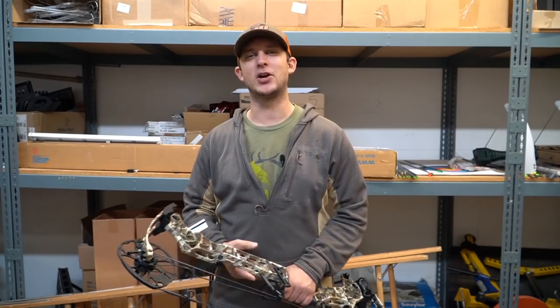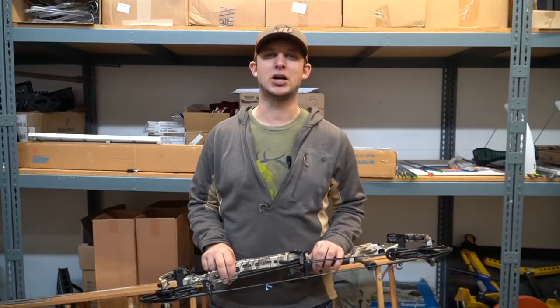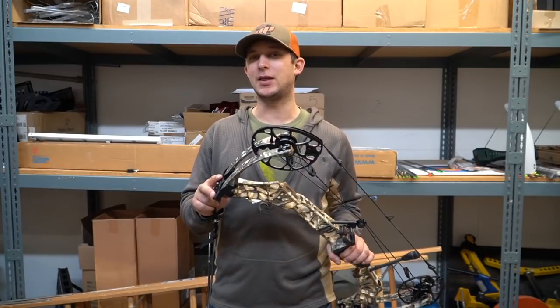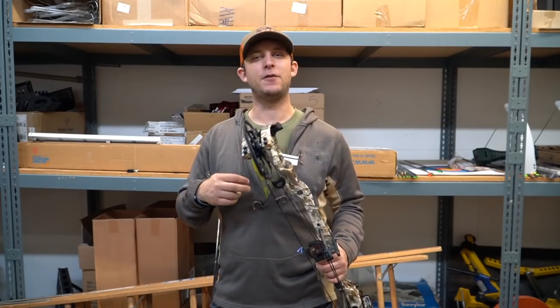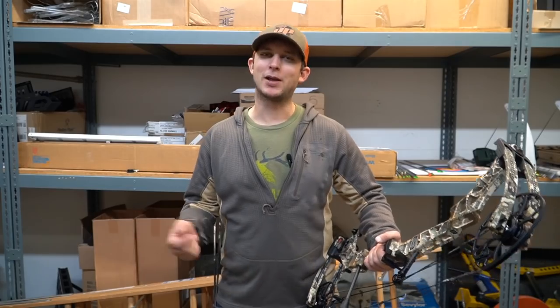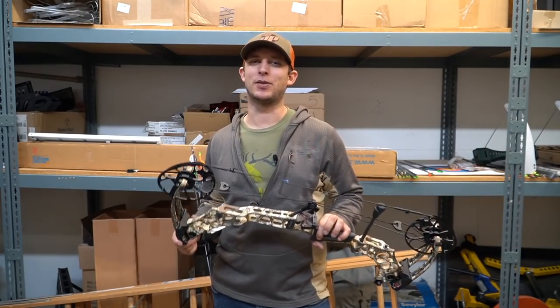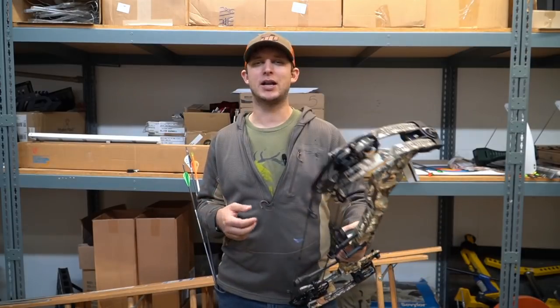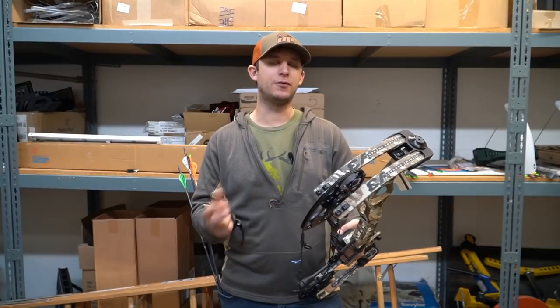This year I'm starting with the Matthews — this is the first one to arrive here at the shop. They already sold the V331, so I'm going to be reviewing the 27 today. But if you know anything about last year's model, the VXR, this probably won't make a lot of people happy, especially the Matthews guys — it's basically a VXR with a few updates.